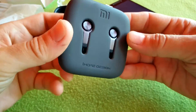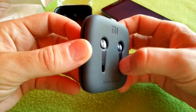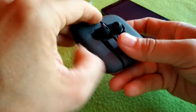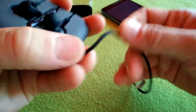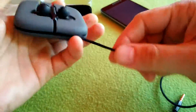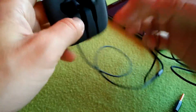The headphones have a very nice build quality — an aluminium body with plastic parts. The cable is made with Kevlar, not plastic. It's about one meter long, which is enough for a music player or phone.